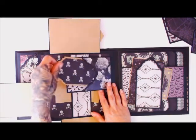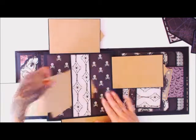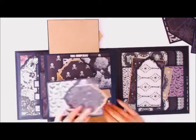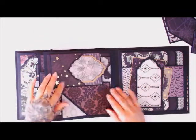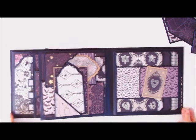Everything opens up and inside is a belly band to hold photos and other items, and then it all closes back down. Tuck these in the corners to keep everything nice and tidy.